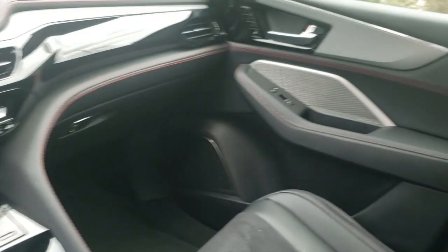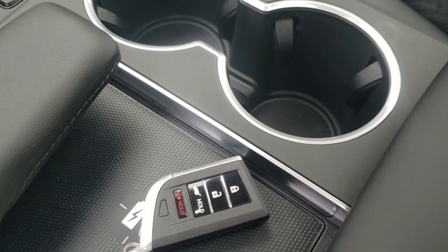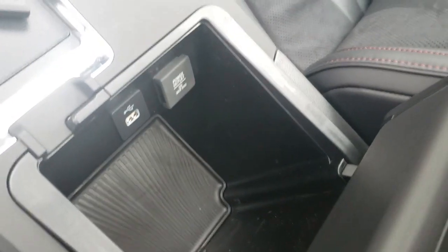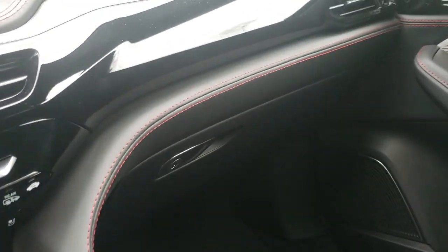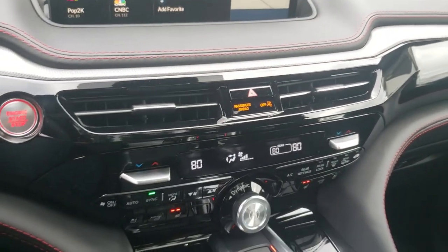Check out the door — got a little bit of aluminum on the door. We've got two cup holders, wireless charging, and a little space here in the center console. I love all that red stitching on the leather dash. That looks real nice.